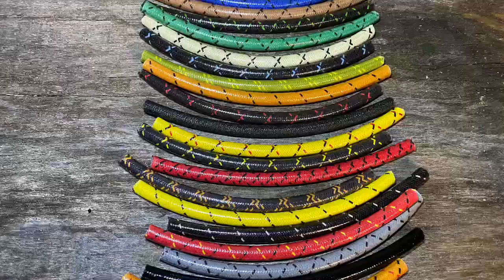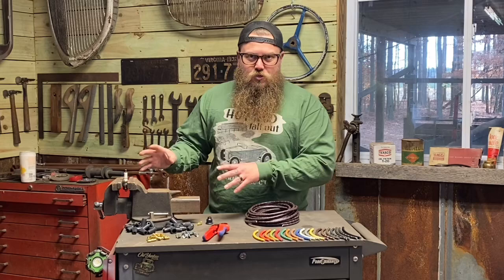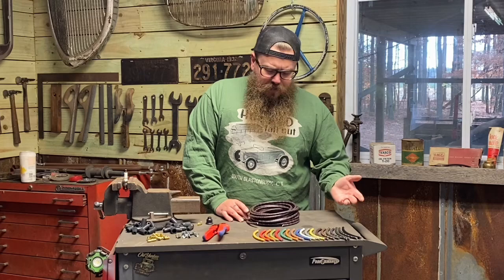We have multiple colors, as you can see here, and today I'm going to show you how to strip, crimp, and put the boots on your own kit. I cut the spark plug wires to length depending on what motor you have, then strip and crimp the distributor side. I leave the plug side extra length so you can strip and crimp it yourself, because you might route it differently.